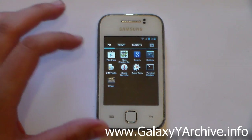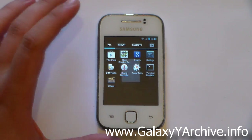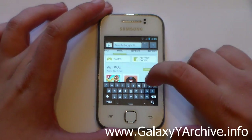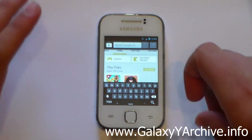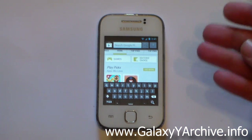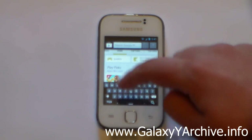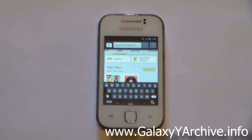Another thing I'd like to point out — and personally dislike — is the tiny keyboard that it comes with. As you can see, it's really small. It may be comfortable for people with tiny fingers, but to me at least, it's a pain writing with these small keys.